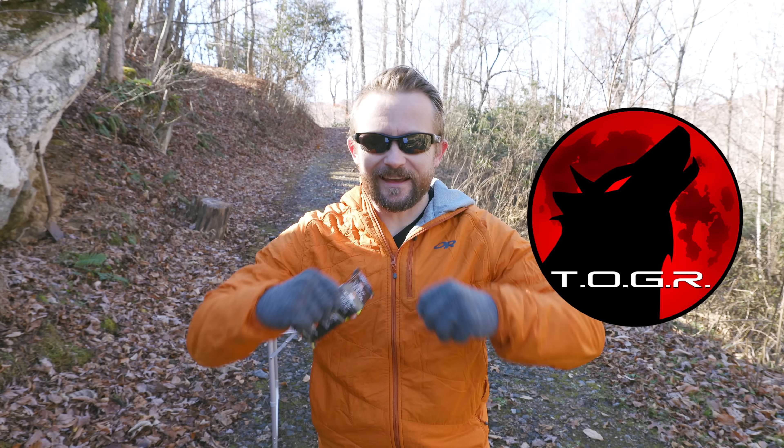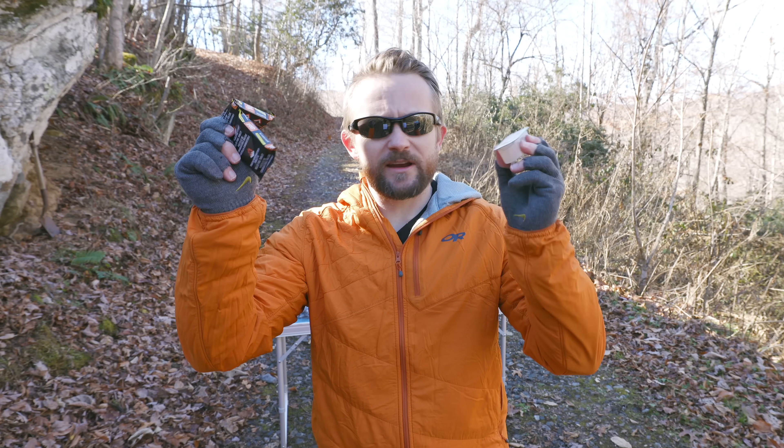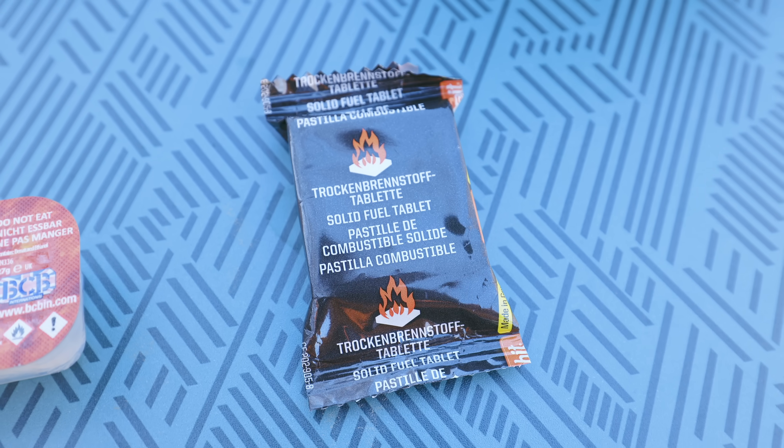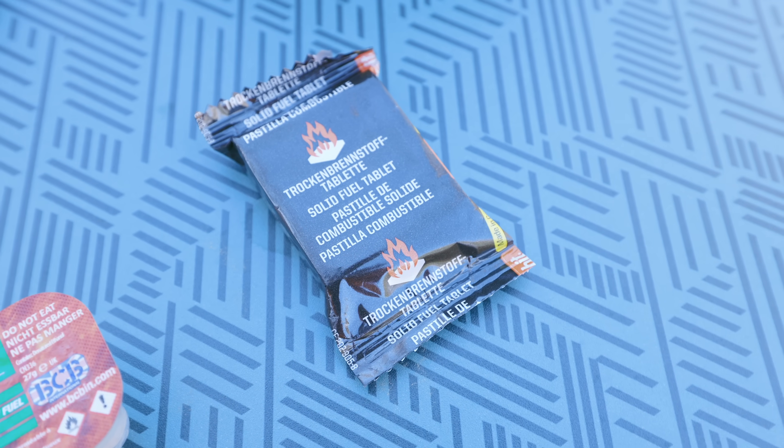My friends, welcome to this episode of the Outdoor Gear Review. Today we are going head-to-head with two military-grade products. These are solid fuel tablets, both 27 grams. We have Espit versus Fire Dragon.